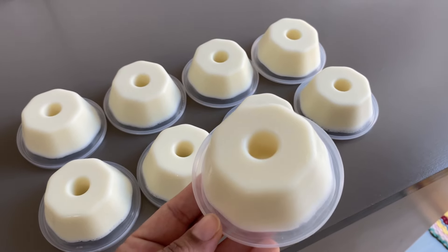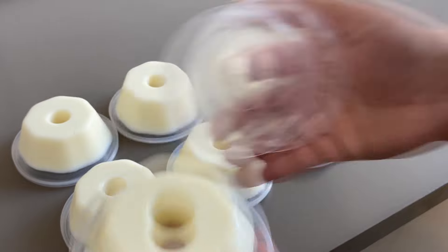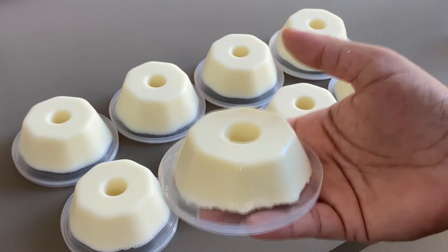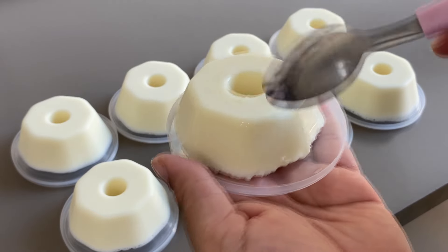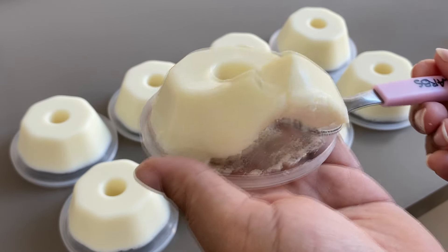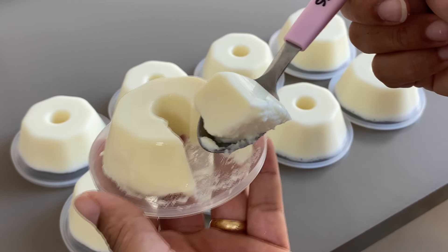Agora vamos para o resultado final da receita. Foi só apertar a forminha e já soltou o nosso flanzinho. Olha que gracinha que fica — parece que ainda está com a forminha em cima, mas já desenformou certinho. Pode servir com geleia, com calda, do jeito que você quiser. Aqui vou servir puro mesmo. Sobremesa gelada de ninho. Olha como fica a textura — facinho de fazer, receita rápida e prática.